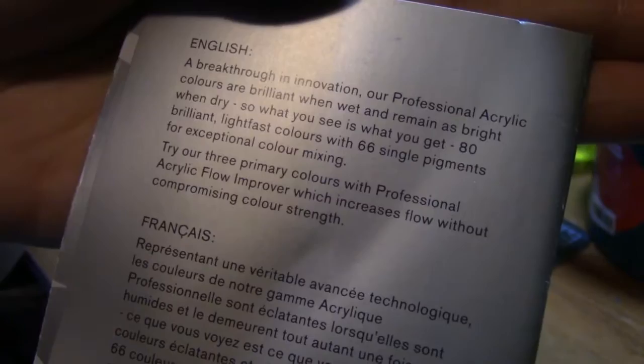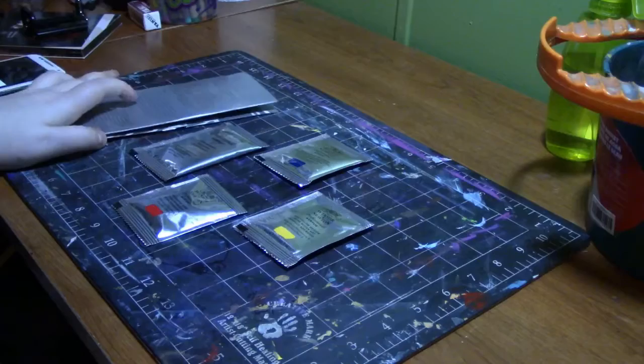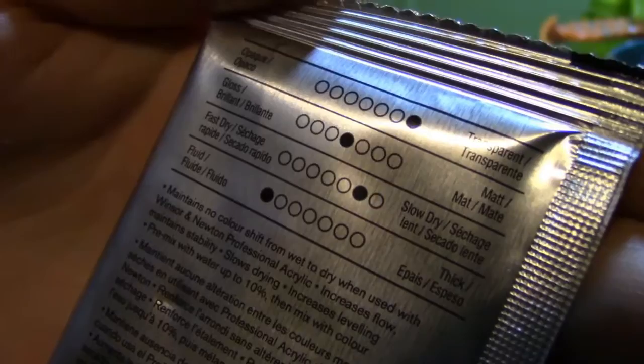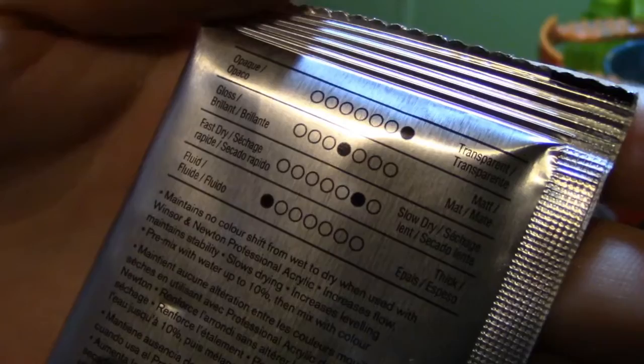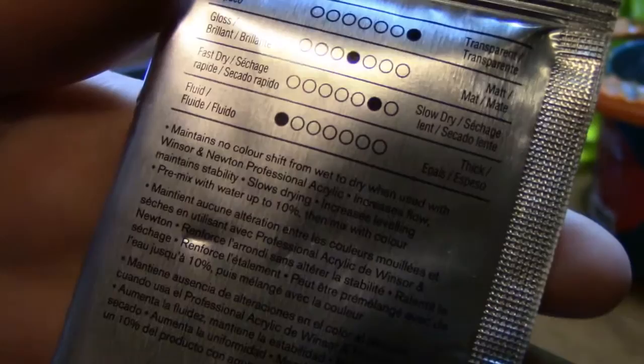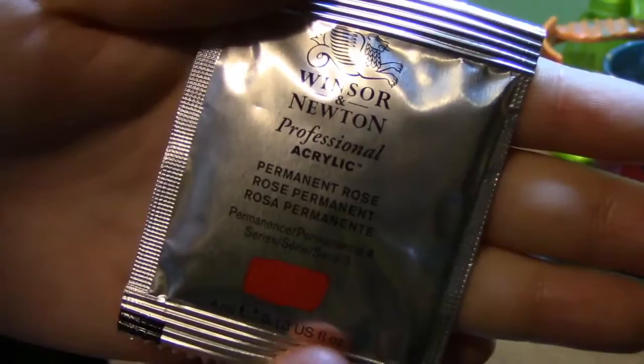Try our three primary colors with Professional Acrylic Flow Improver, which increases flow without compromising color strength. Since the packaging is shiny it's going to be a little harder to show things. We got the Winsor & Newton Professional Acrylic Flow Improver — it's medium gloss, very transparent, pretty slow dry, and very fluid. It maintains no color shift from wet to dry when used with Winsor & Newton Professional Acrylics. It increases flow, maintains stability, slows drying, increases leveling, and you pre-mix with water up to 10% then mix with color.